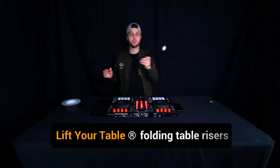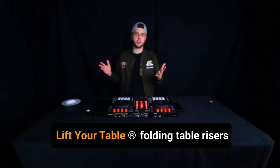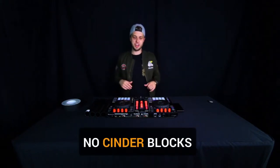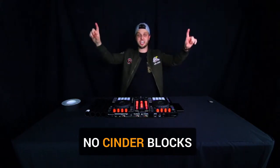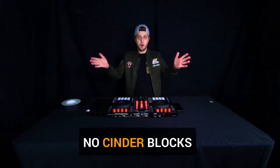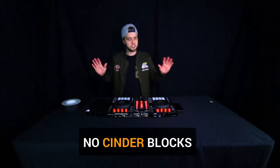What I found is a great product on Amazon called Lift Your Table. Sometimes when I've showed up to a gig the table is on cinder blocks, and that makes me so nervous with somebody's $6,000 CDJs sitting on it and the DJM-900 Nexus mixer on top of that — on top of cinder blocks, on top of these skinny little legs that somebody could easily knock over.